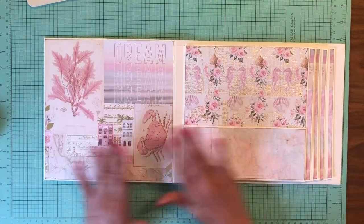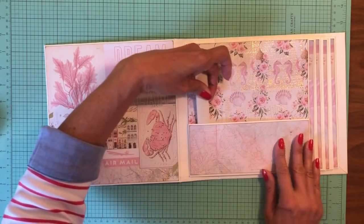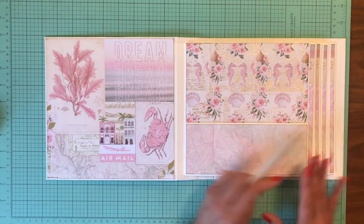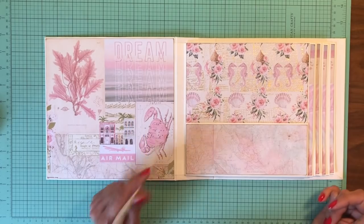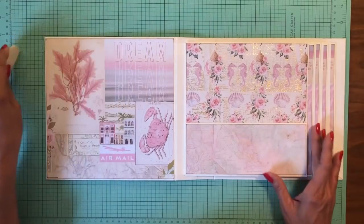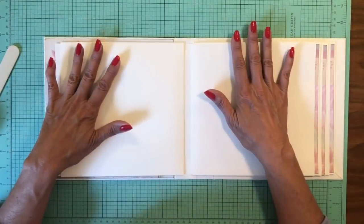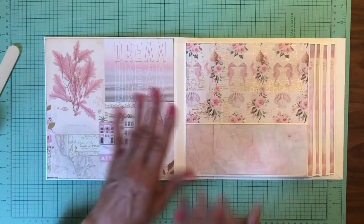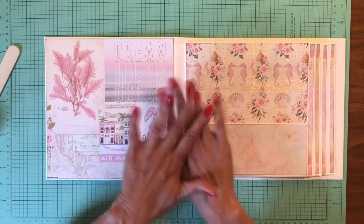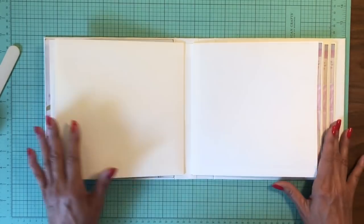That is our inside cover, and this is page one, and this is a three inch pocket as I described before — three inches by eight inches, it goes the full width of the paper. That is the end of page one. When I come back we're going to do page two and three. I'm going to do these little videos two pages at a time — the two pages that go across from each other.